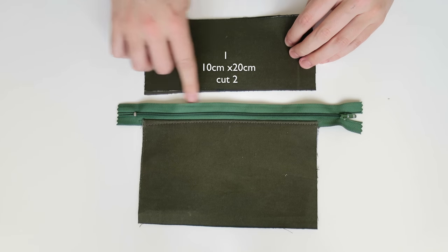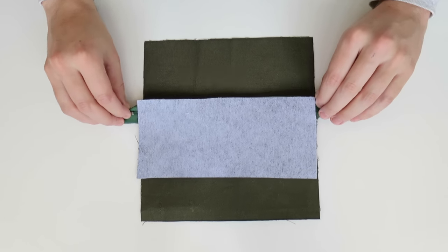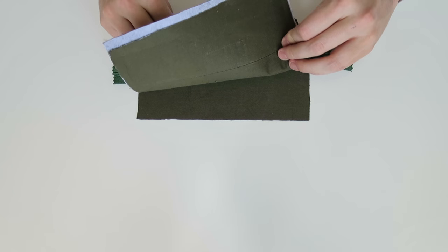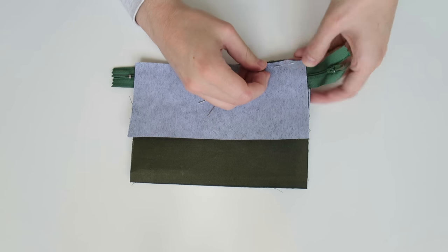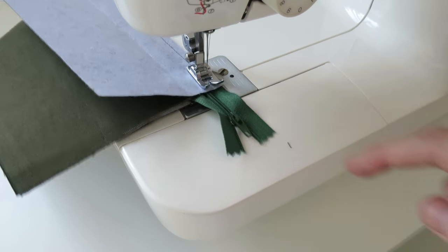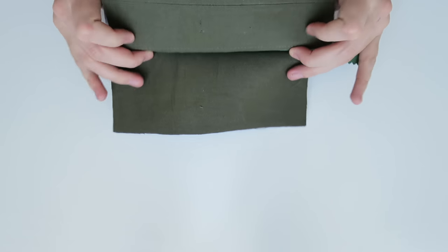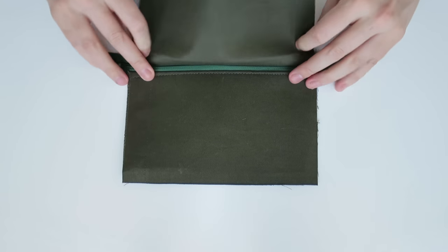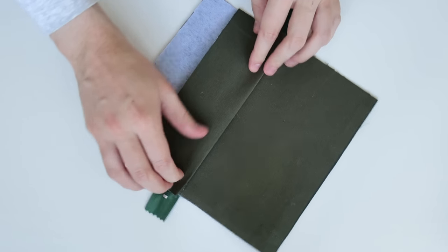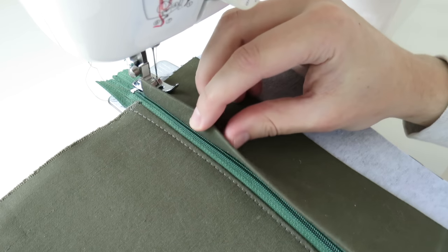Now we can attach the top piece, right side facing down again, matching up with the opposite side of the zip. Then right side facing again I'm going to slide under the lining piece, sandwiching the zip between those two pieces. Fold those pieces back revealing the zip - I want to hide the zip so I'm going to fold my fabric forward just so it slightly covers the zip, and do a top stitch to secure that in place.